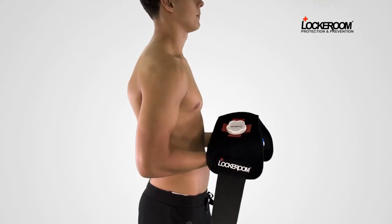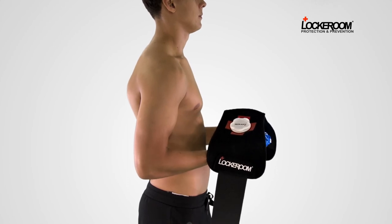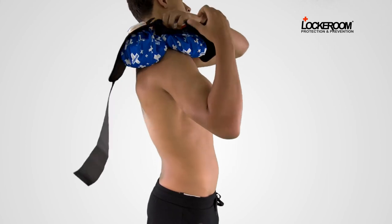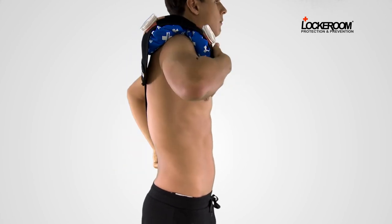An IceMate Pro can also be used to ice a shoulder. The dual bags have been pre-filled. Place the ice bags on the front and back of the injured shoulder joint. Position the extension strap at the back, grab it and wrap it to the front. Velcro in position.